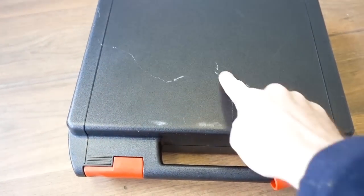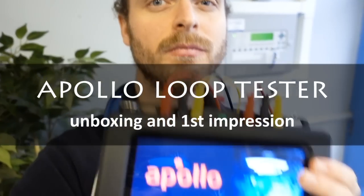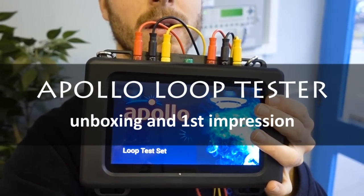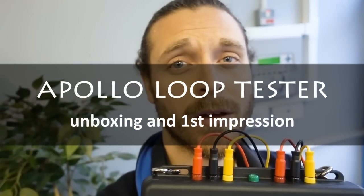Oh no! Scratched it already! Hello, I'm Dan Jackson. Welcome to my channel Dan's the Engineer.